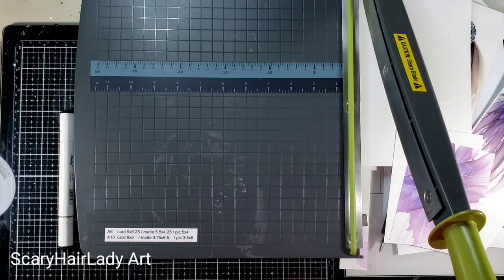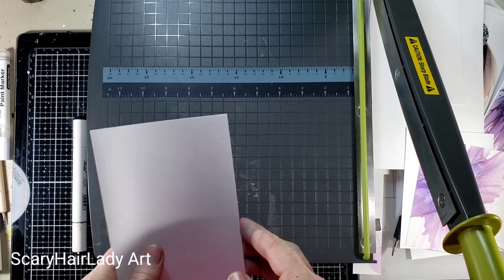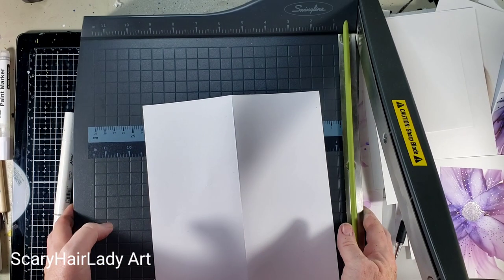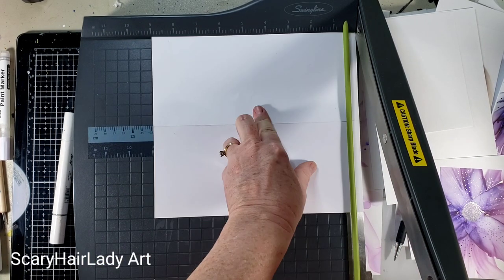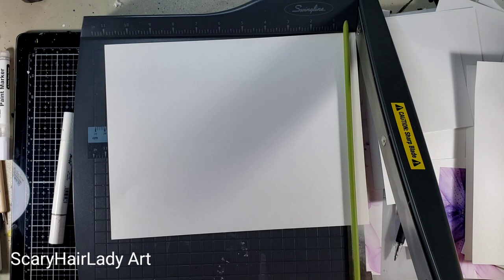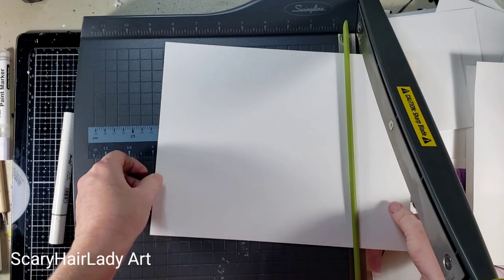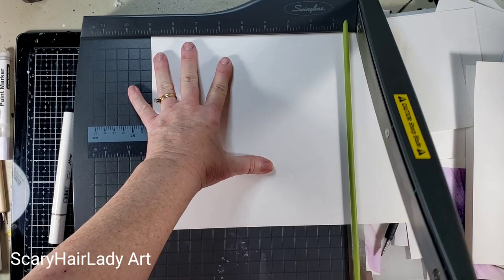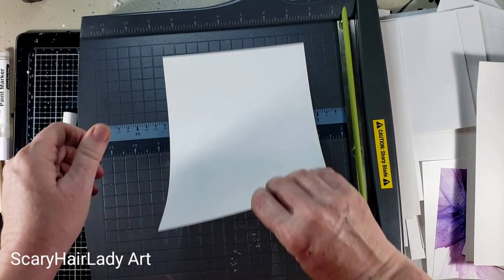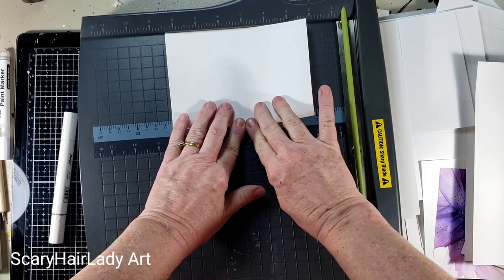Now for our cards — normally you would go ahead and cut your card out the same way. This one is going to be an eight by nine: fold it this way and you get your four by nine. For the A6 it is nine by six and a quarter — cut nine and six and a quarter this way. I just butt it up against this edge, fold it, and that squares your card up for you.